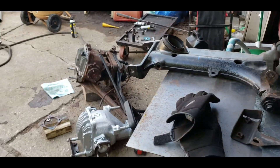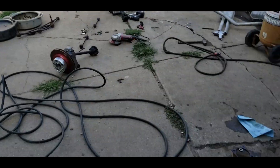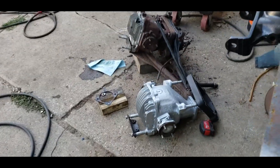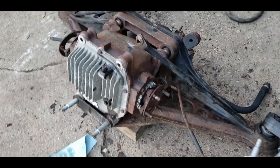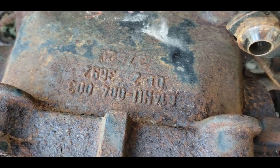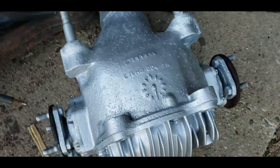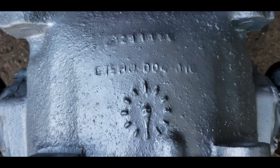There's axle parts everywhere. I'm doing my axle swap finally, going from the stock H14, or 14HU rather, and going to the 15HU, which is actually in the earlier models.